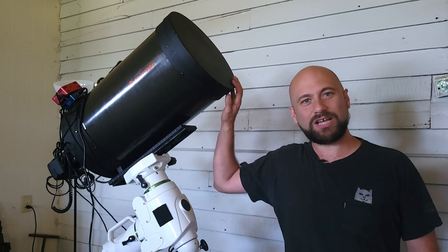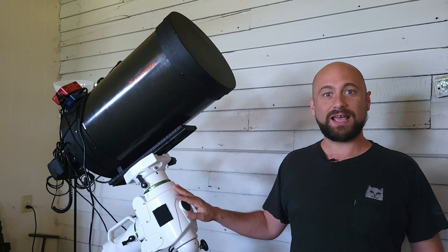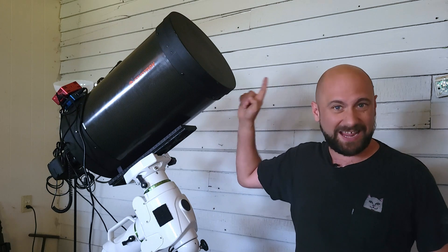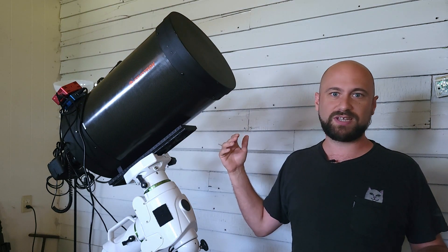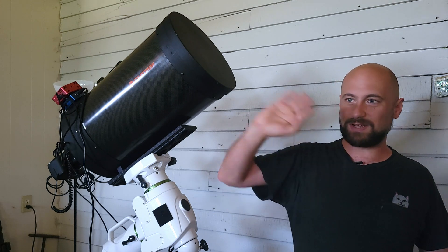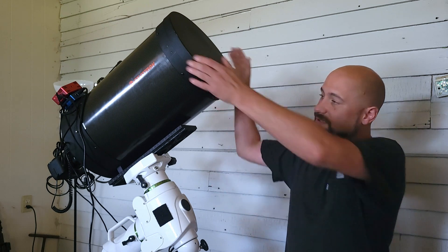Let's talk about what it's actually like shooting with this thing. Do yourself a favor and set all this up in the daytime and go ahead and focus on something far away in the distance. That's going to help you so much in the long run, because trying to find anything at either 2,800 or with the reducer corrector 1,690 millimeter focal length is very difficult. So go ahead and just try to find something in the daytime and focus on that.